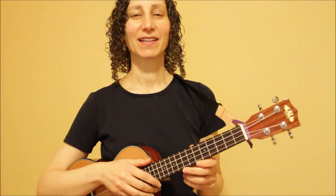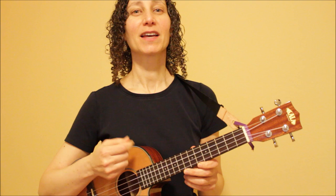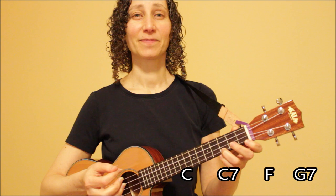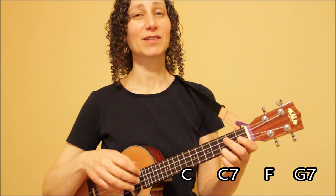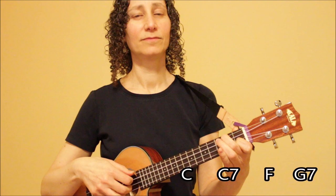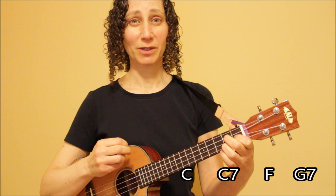Now I'll show you three different easy chord progressions that you can use to practice both of these fingerpicking patterns. I've included a link in the description below that shows each of these chord progressions written out, as well as all the chord diagrams. Progression number one starts with C, then goes to C7, then F, then G7. Using our first fingerpicking pattern and cycling through twice on each chord, here's what it sounds like. And with our second fingerpicking pattern, cycling through twice on each chord, here's what this one sounds like.